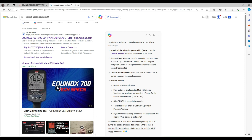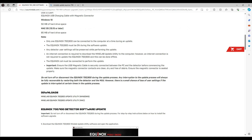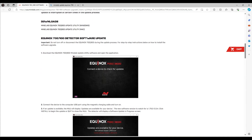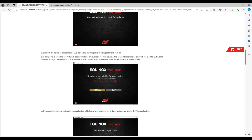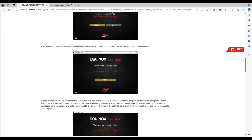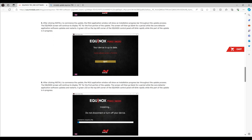Make sure that your Equinox 700 is turned on during the update process. Run the update — if there's an update available it will show it to you. Once you download the software under number one, that's what your screen looks like. Once you connect and turn the unit on you'll get this screen and just press install. If it's already up to date it'll say quit, but obviously it won't be because you're looking for the newest version which is 1.79.0-3.3.4. Once it installs it'll tell you your device is up to date.